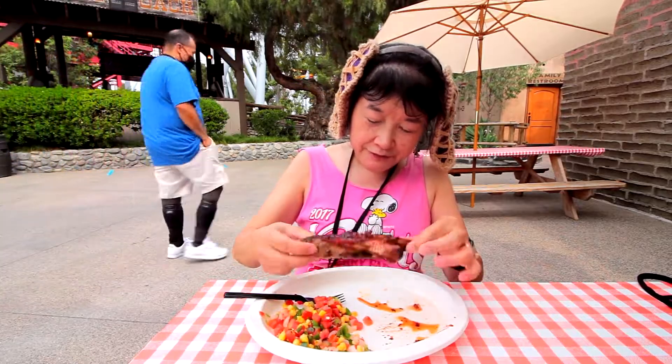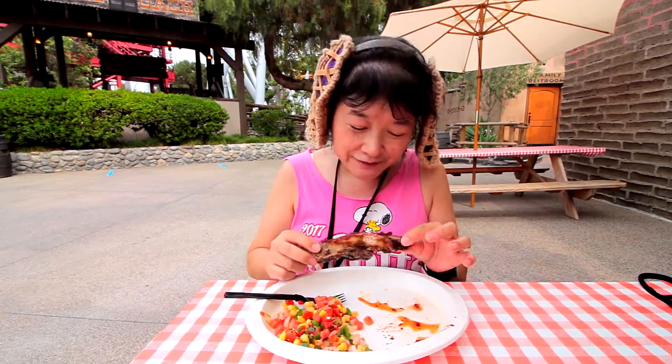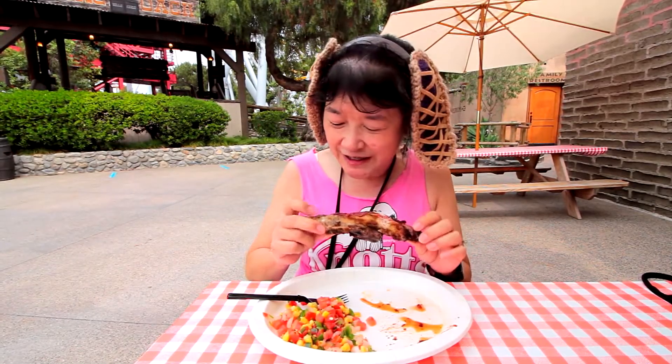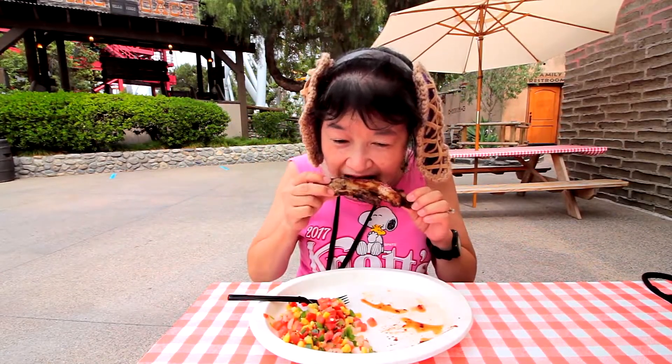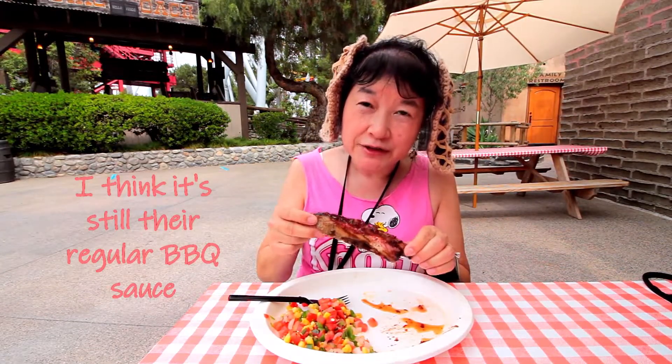The meat is pretty soft. I mean, sometimes we get things at the Fireman BBQ and if it's like towards the end of the day or a slow day, it gets kind of hard at the ends. This one's pretty soft, and that might be the boysenberry BBQ sauce on there.